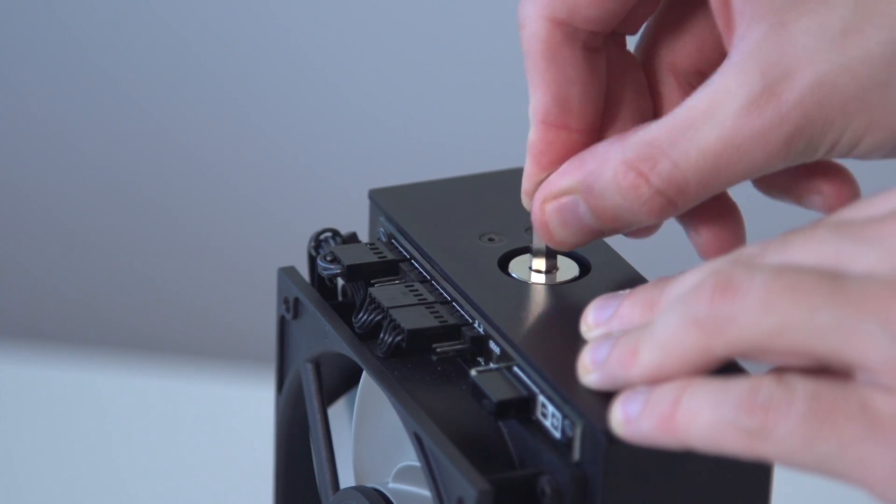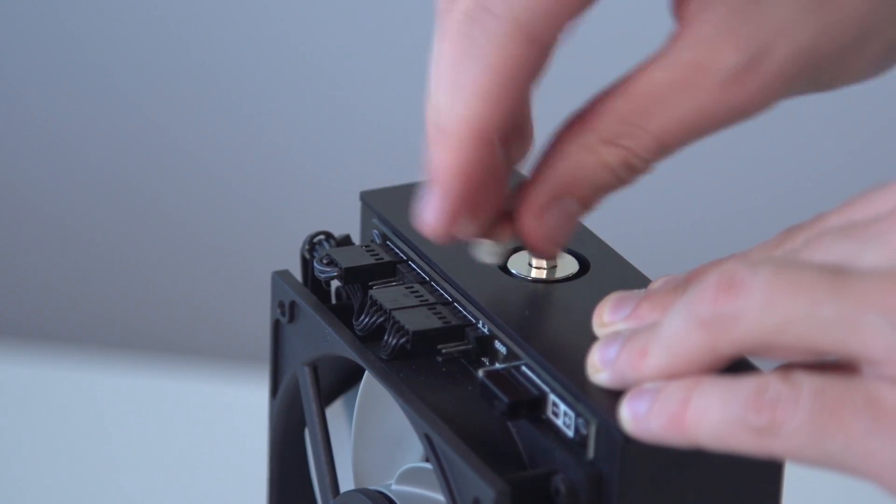Additionally, you can unscrew the port on the back of the unit to let the air in, and the coolant will drain faster.